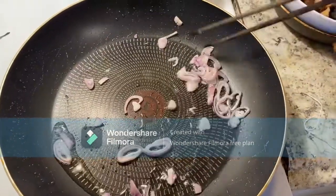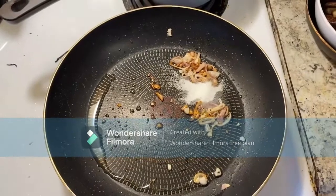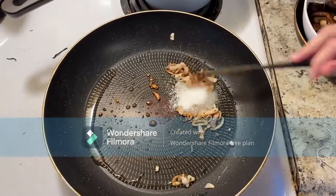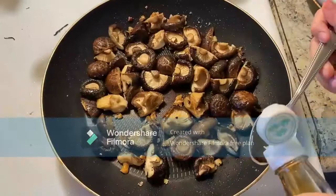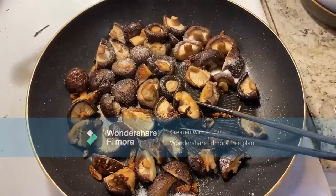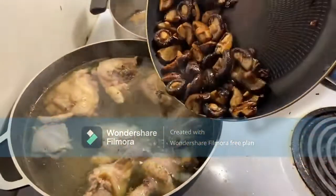While the broth cooks, heat up the pan with some oil and stir in the chopped scallion. Then add half a tablespoon of salt and half a tablespoon of MSG. Stir for about 3 minutes and put the mushrooms in. Next, add a tablespoon of fish sauce and a tablespoon of sugar. Stir-fry the mushrooms until they have a beautiful golden color, then pour them into the broth pot.